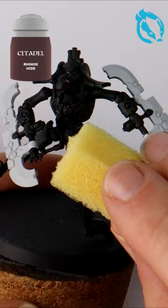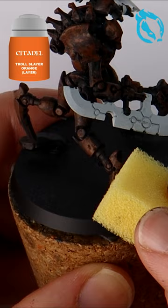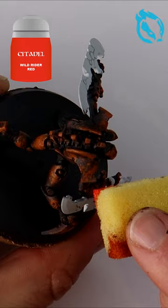Then use a sponge to apply Rhinox Hide first, leaving some gaps, followed by Mournfang Brown in the same technique. Come in brighter with Troll Slayer Orange mixed in, then Troll Slayer mixed with Wild Rider Red.